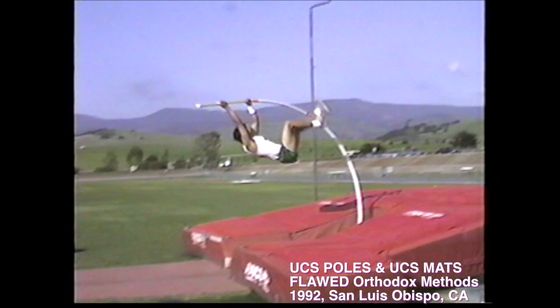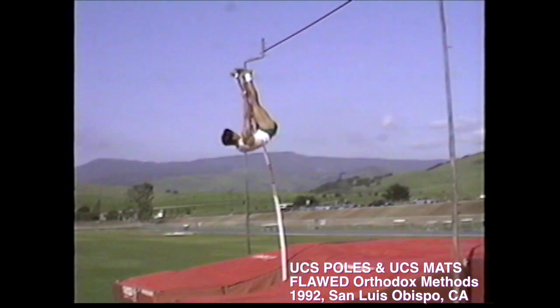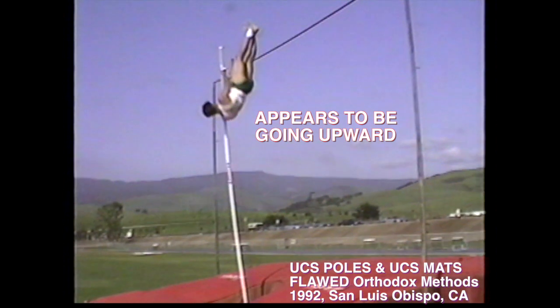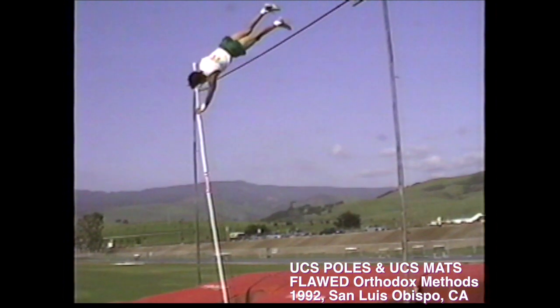To traditional observers, this vaulter's approach run and execution of form appear to be on par with acceptable standards. As with most orthodox vaulting, the cruel deception remains undetected until the vault is fully executed.